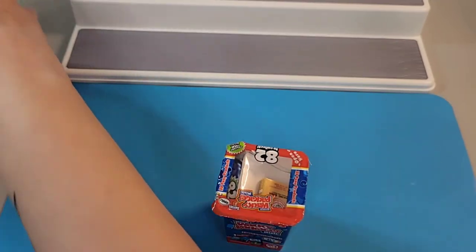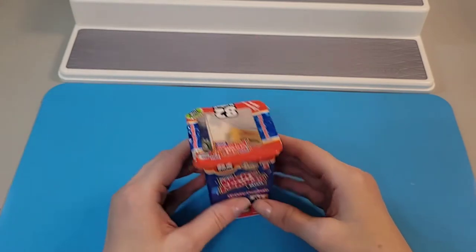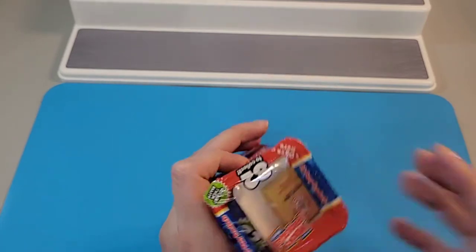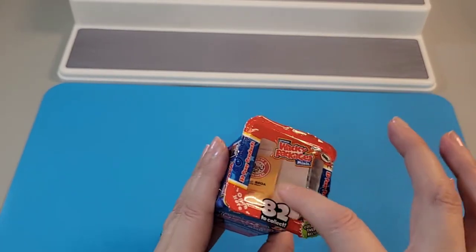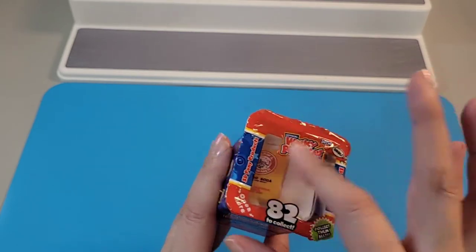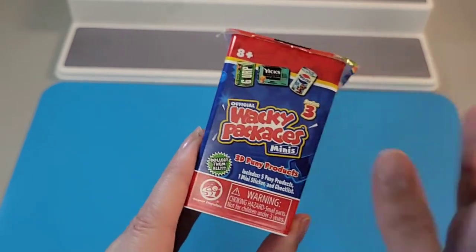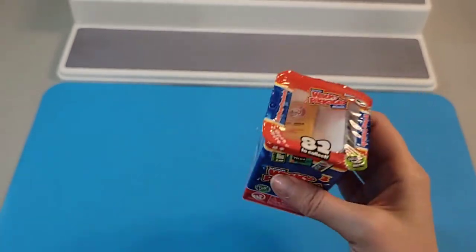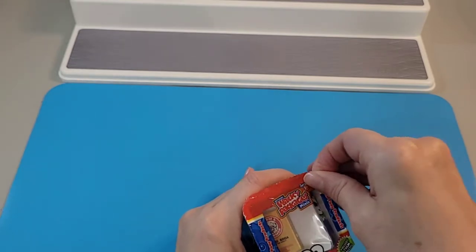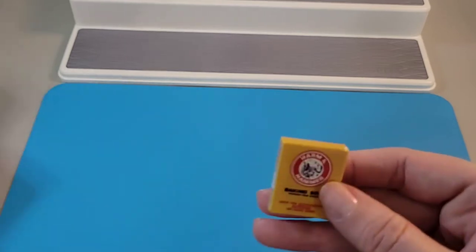Let's start with the Wacky Packages. We'll put the Scruff-a-Loves and Mini Brands capsule to the side and see what's inside. The first of the five products is visible through the top of the cellophane, and then there are four mystery ones. Let's open that up — oh yeah, that was easy! So the first one we get here...